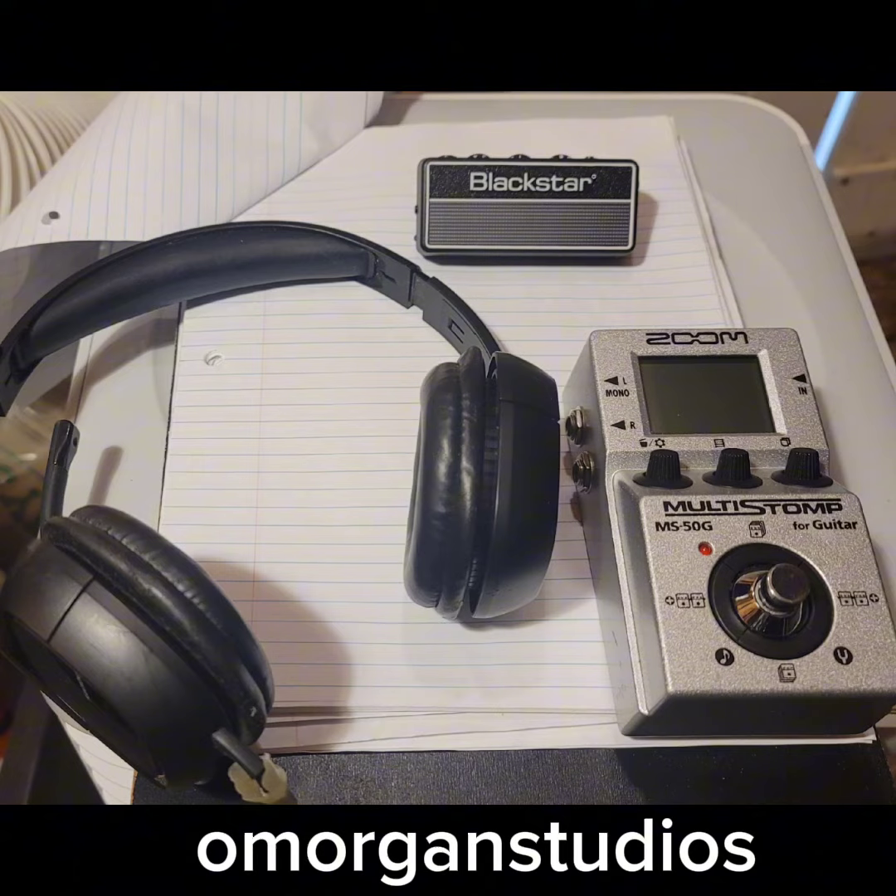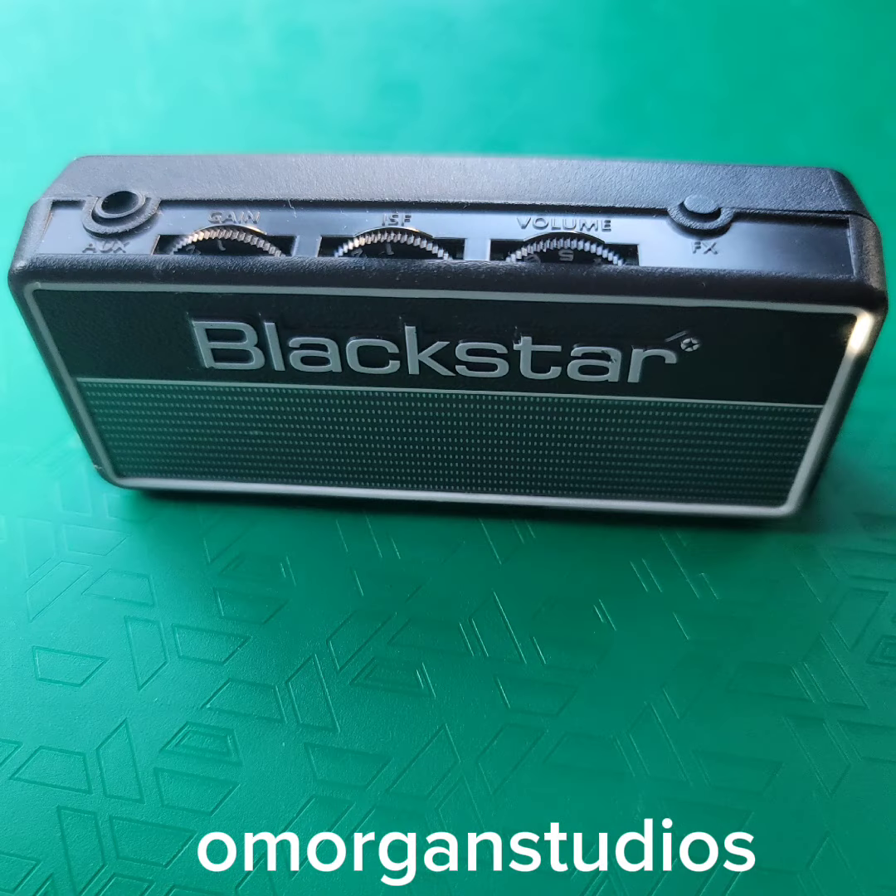I just had a Blackstar guitar headphone amp and I plugged that into the output of the pedal, and then I plugged my headphones into the Blackstar amp. Settings for your Blackstar headphone amp: you want to turn the gain down, the ISF — that's like the modeling part — turn all that down and just turn the volume to 5. That should give you a clean setting.